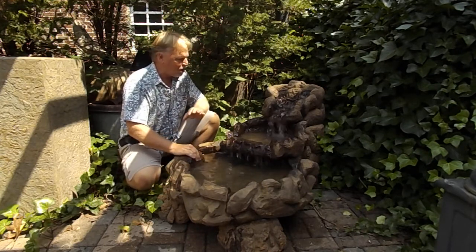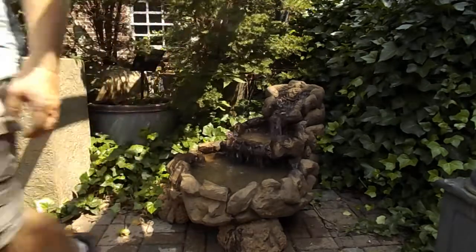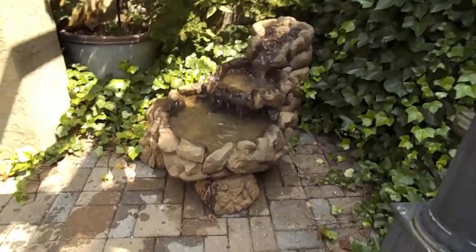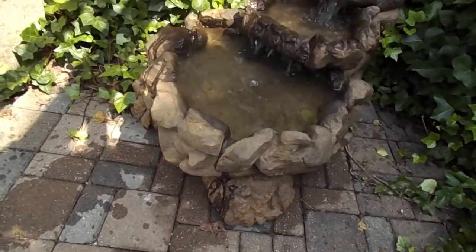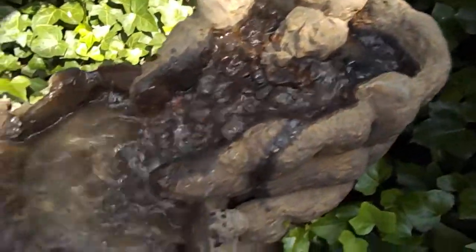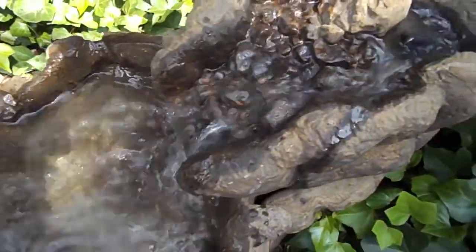I'll grab the camera and take a close-up look. This is cast stone, and we do have our finish over it, which is an acid-base finish. It's got a nice sound to it — you can kind of hear that trickling water sound, especially in that top section.